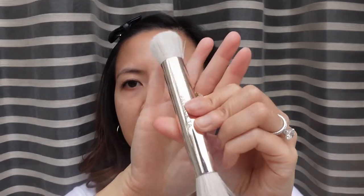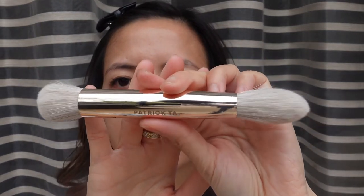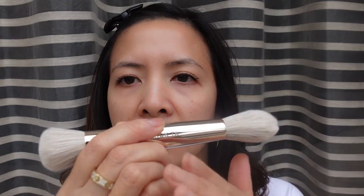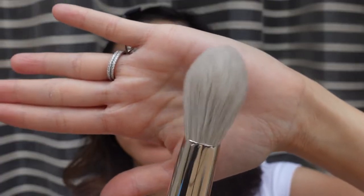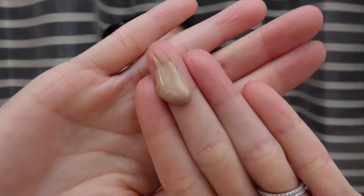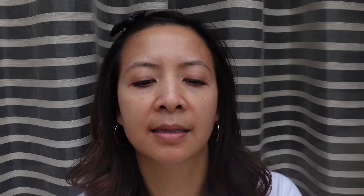The brush looks very, very pretty — it feels so, so soft. For sunscreen today I'm going to use my PCA Skin sunscreen. This sunscreen has zinc oxide and titanium dioxide; it is a tinted sunscreen and it's water resistant for 80 minutes, made for all skin types. It's not too oily for my oily skin but definitely not drying either.